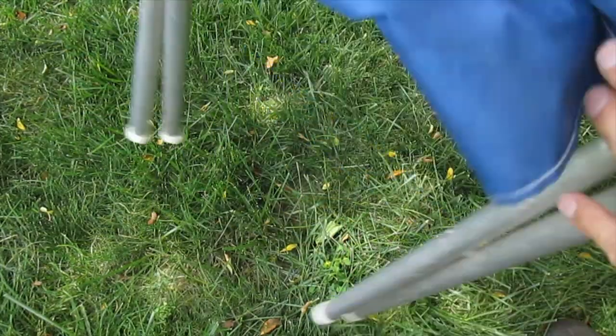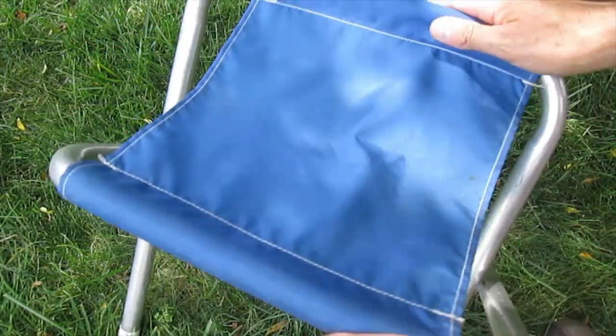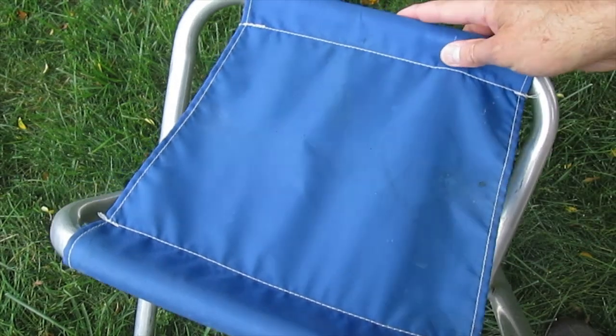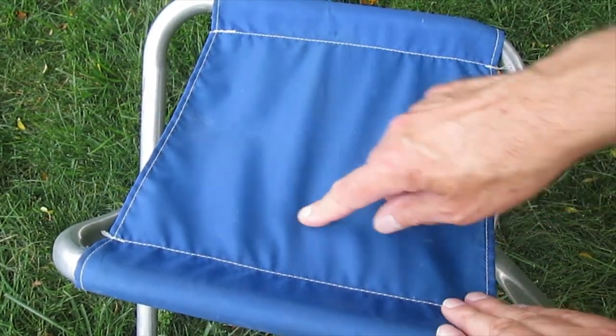The most compact portable toilet I've come up with uses an aluminum pipe stool. This one has a nylon or canvas top on it.